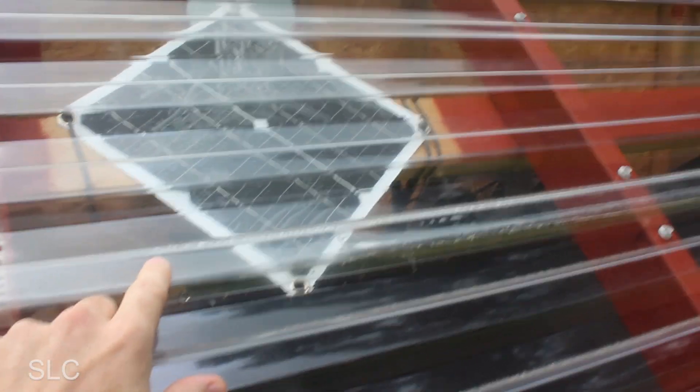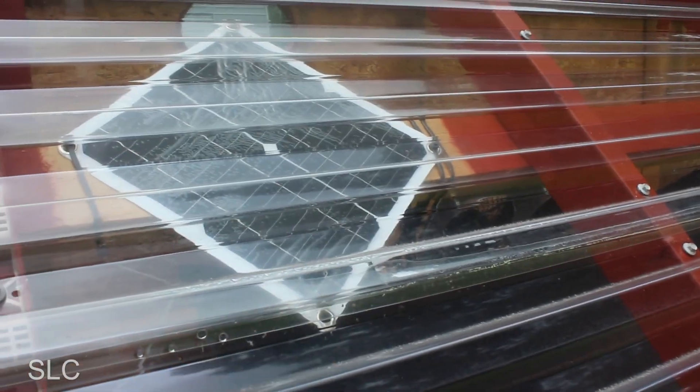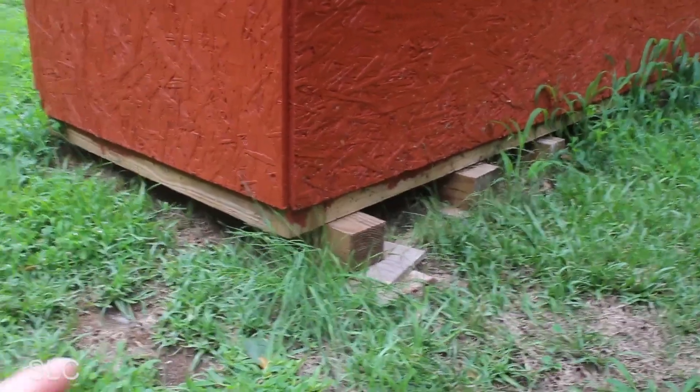The solar panels and the fans I have installed in there still work. It is not sunny right now so they're not turning, but I'll show you more in depth on those later — they do still work after almost a year.